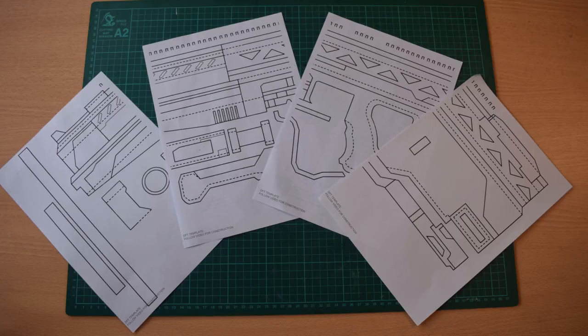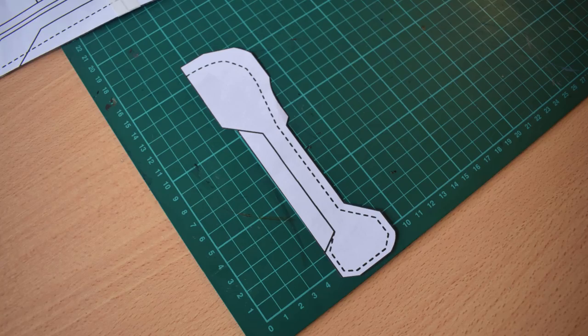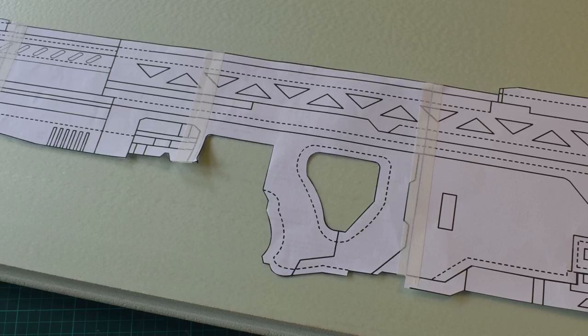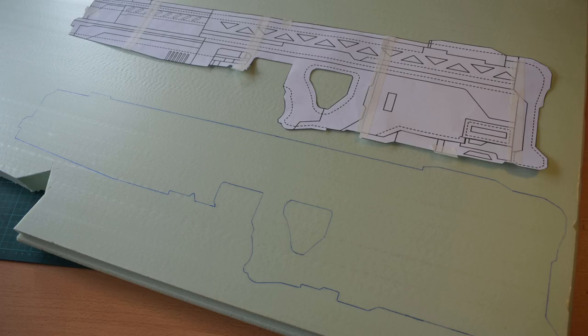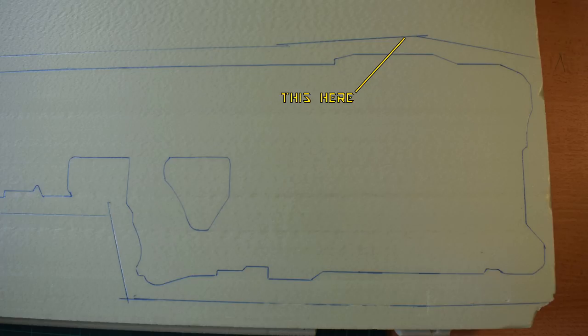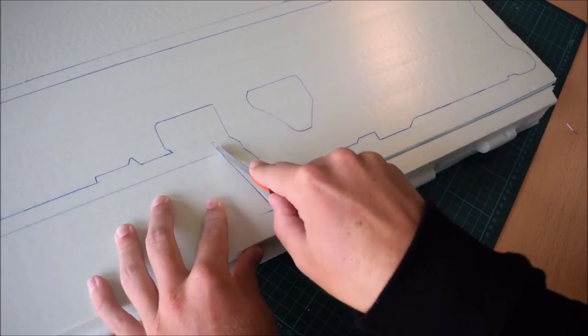You're going to need templates — you can get those for free via the link in the description box below. Print them off and let's get started. Assemble the main bulk of this gun by cutting out the paper pieces and assembling the butt stock on the end as a separate piece. Tape the template down onto your sheet of styrofoam, then take a pen or pencil and transfer the perimeter outline. We're then going to add a safety line about an inch to an inch and a half outside the main perimeter.